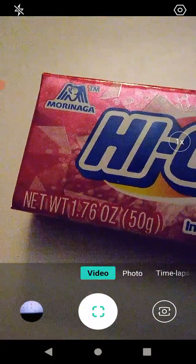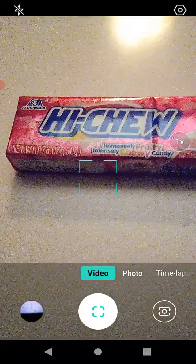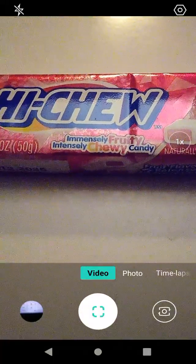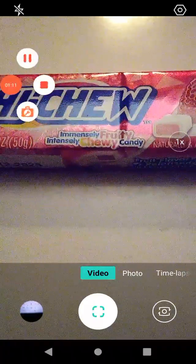We're gonna open this up and go from there. Haichu is made by Morinaga. It says it's intensely chewy candy — immensely fruity, intensely chewy candy. I kind of like that. That really rolls off the tongue.